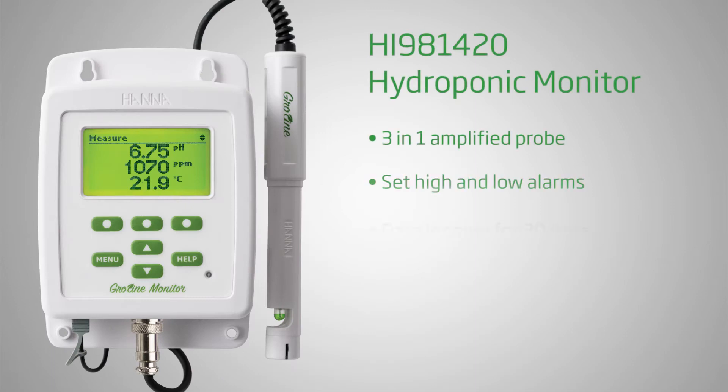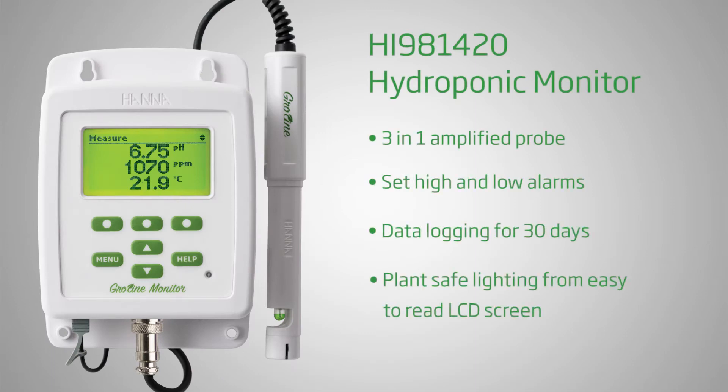The HANA Instruments GrowLine monitor is equipped with many settings to give you a personalized experience, and the following video will demonstrate how you can set up your monitor to your preferences.